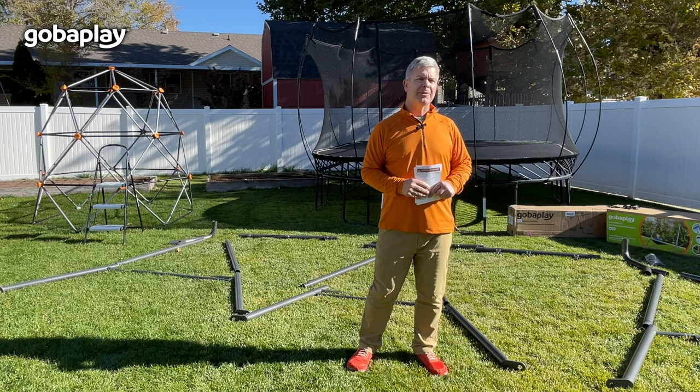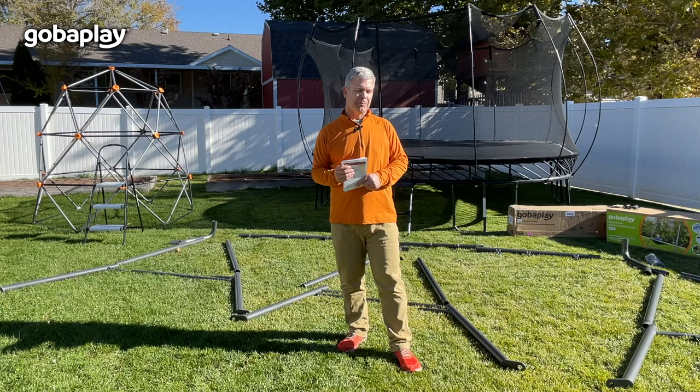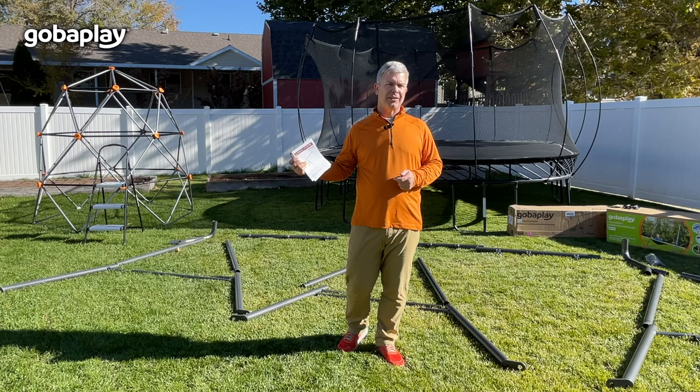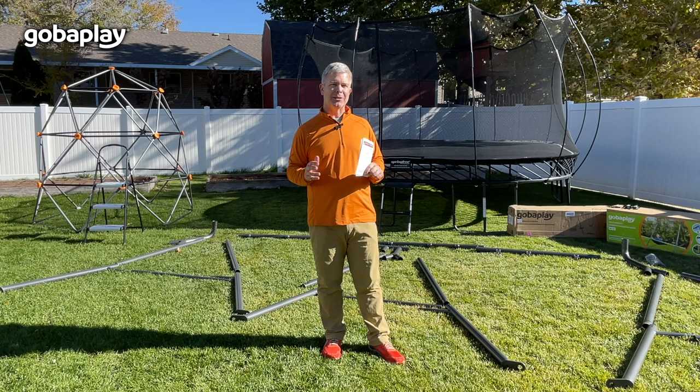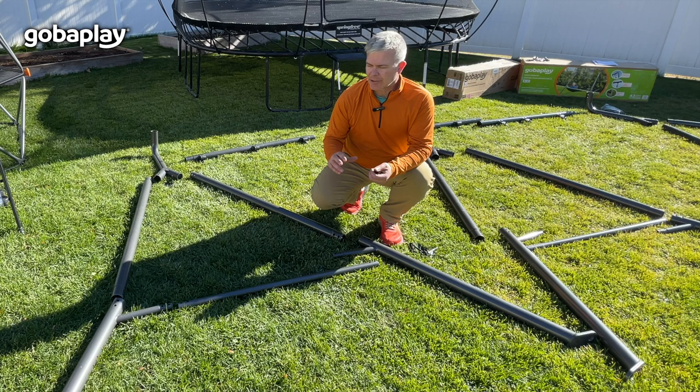Let's take a look at everything that's in the boxes. We've laid everything out on the ground here to make the process go more smoothly. Make sure you have another adult to assist you because certain steps require more than one person. Let's go over the tools you'll need. There are two Allen keys included and you may need a stepladder as well. Just remember that this video is intended to be a companion for the assembly manual, not a replacement, so make sure you have the assembly manual readily available during the complete build.